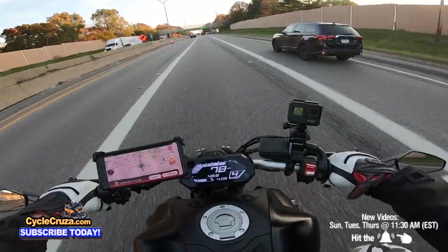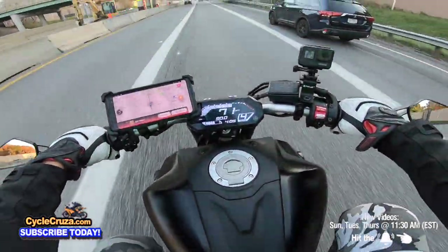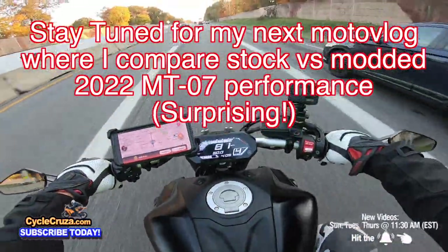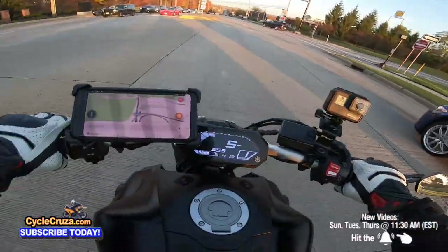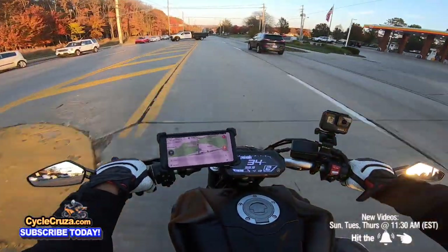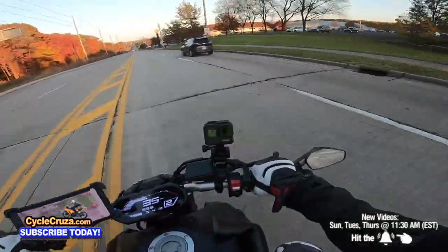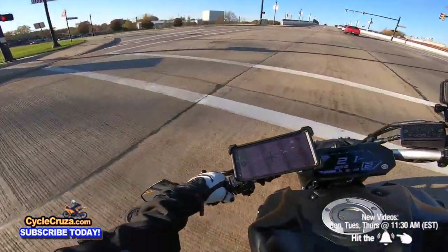It's not a liter bike but this thing is quicker than it was stock. Look at that — kicking my feet out like I've got a Harley Davidson. Riding around town revving the throttle like a fool — it's like I've got me a Yamaha Davidson out here.